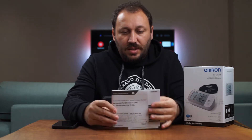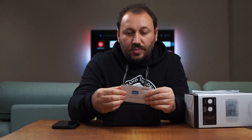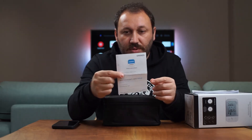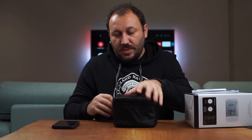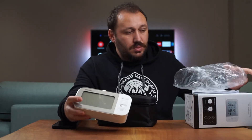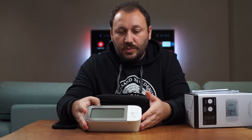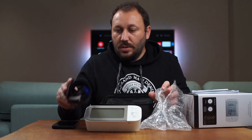Inside the box it comes with a carry bag and also some paperwork — a manual showing how to use it. It also indicates the Omron Connect app and there's a web page explaining how to set up and use it, where you can see all the details.